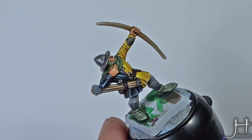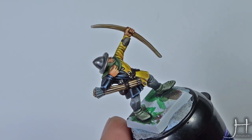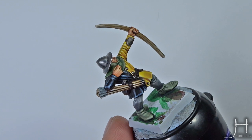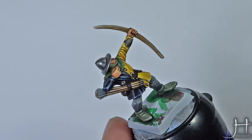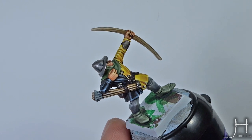With that last highlight of Fenrisian Grey, the black part is finished. Coming up, I will show you several different recipes that can be applied in exactly the same way with different colors to achieve different effects.